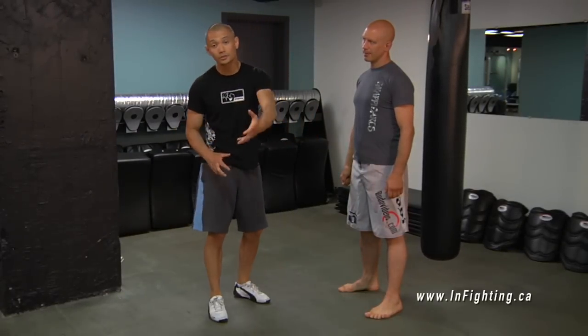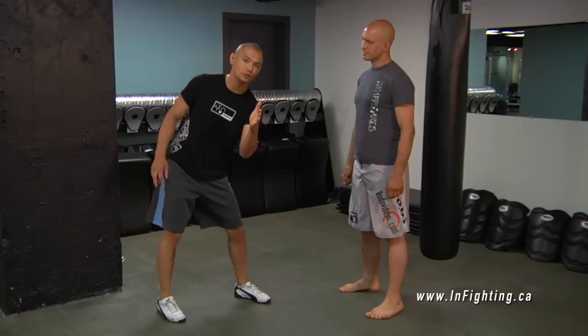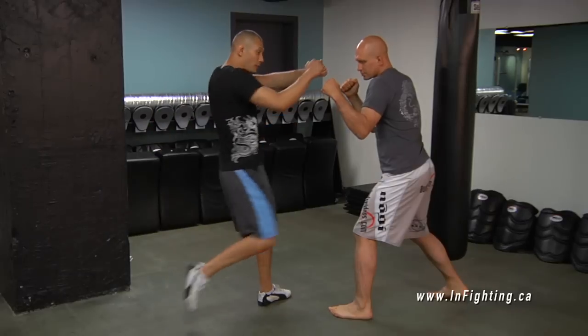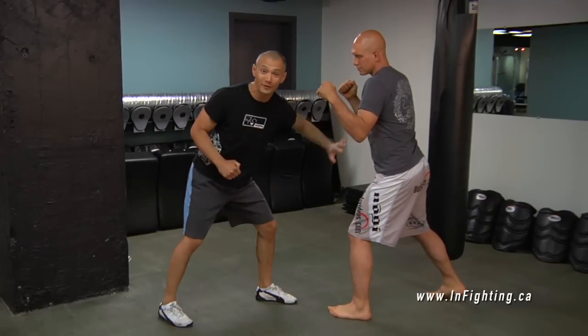The knee strike — training the knee strike. A knee strike is one of the most powerful strikes that you can employ. If Stefan was here, he was ready to fight me, my knee comes through and I could absolutely shatter his ribcage with this.